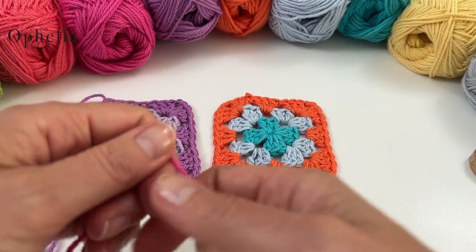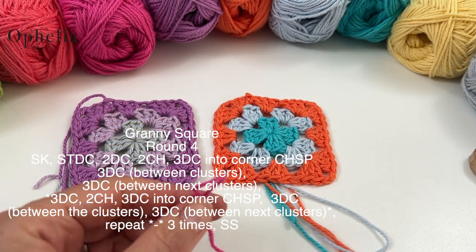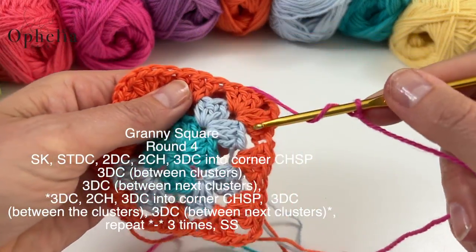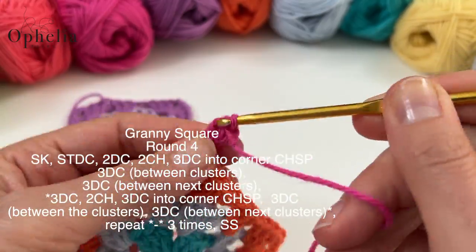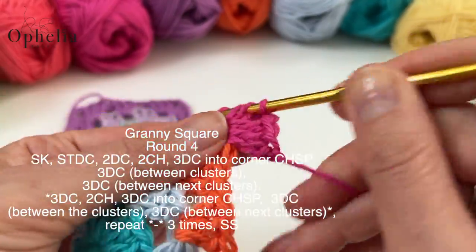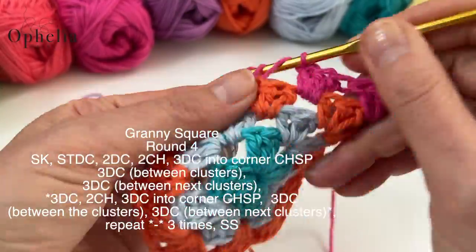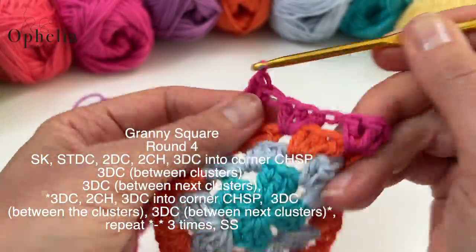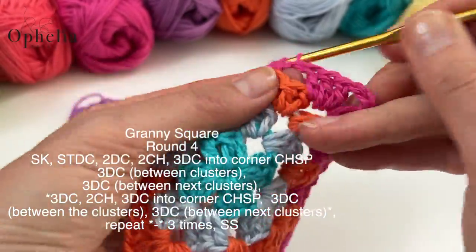When you're ready to start joining, take your first square and do a whole round because you don't have anything to join it to just yet. I chose my colors quite randomly, making sure I wasn't repeating a color within the square and not putting the same color next to each other — but other than that it was just a blind dip really. Of course I made some lovely color combinations, and I let my imagination run wild.